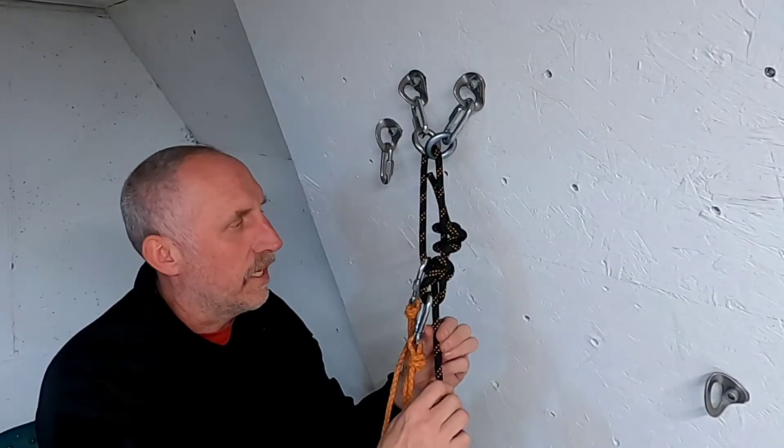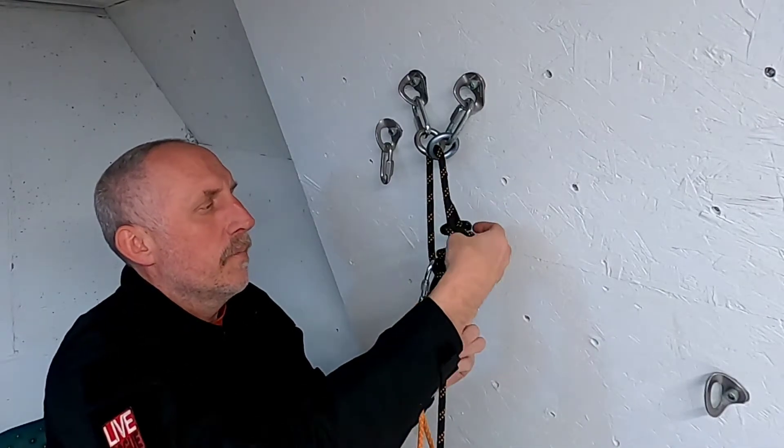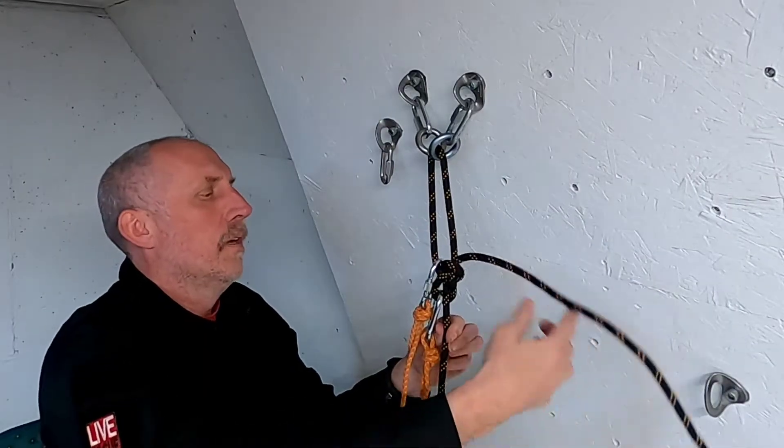Now it's important that the leader or the final rappeler is smart enough to untie this backup knot, because if they don't, the rope will be stuck and you will have to ascend back up.